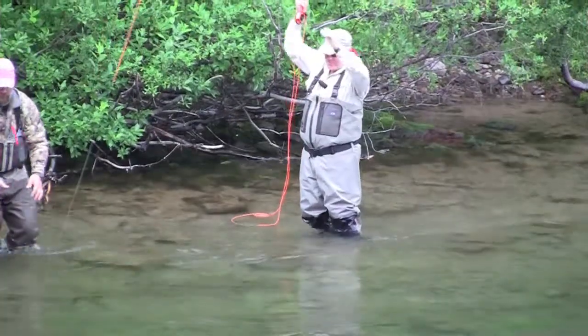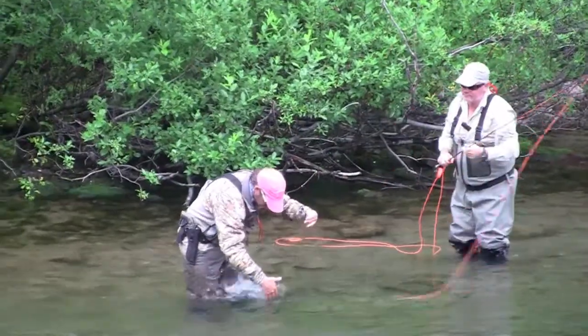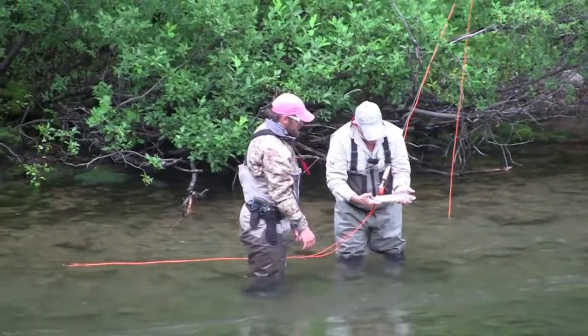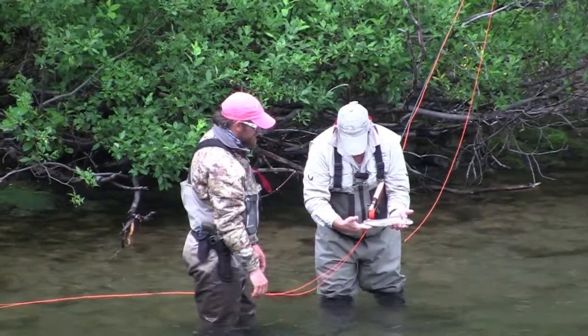Right on cue, over comes the guide — bring him in. Got the three spots right in the back, aren't they? Aren't they just a good little fish.